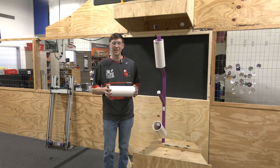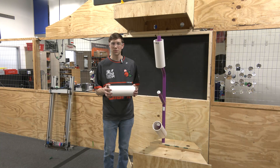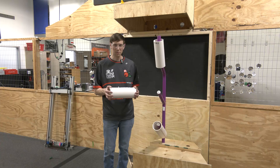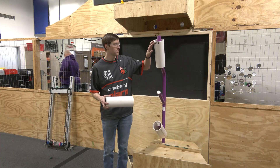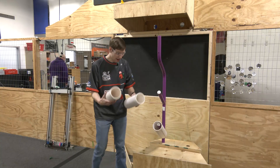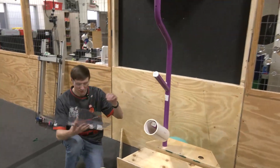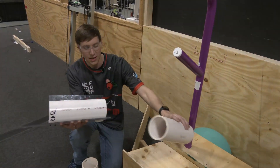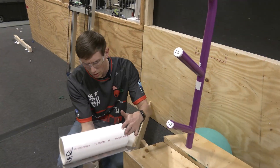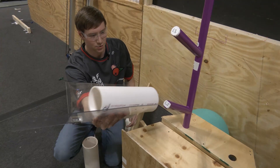The first thing I want to show is a passive ramp style dropper mechanism for dropping the coral onto L2, L3, and L4. We have this little jig made up — it's just two pieces of polycarb in a V format, and I'm allowing the coral to slide down sort of at an angle.